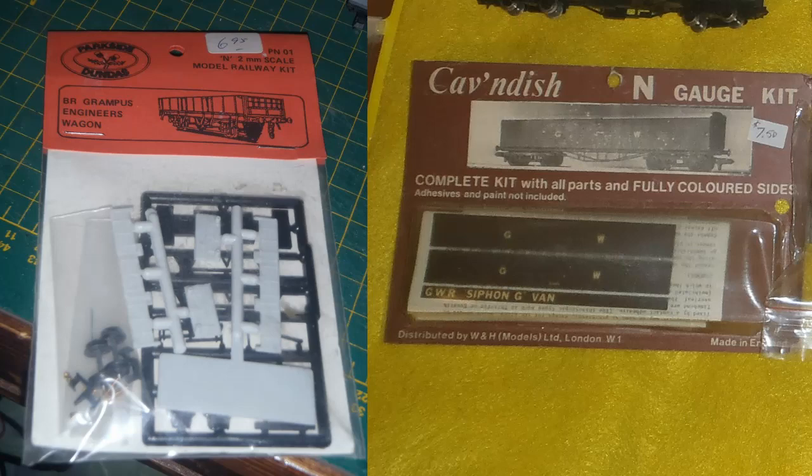I think you could say that these are both rather obscure kits. I haven't myself come across anything by either of these two companies before. Both items are also really outside my core prototype, which is pre-nationalisation operations in the British Midlands, especially LMS. The Parkside kit is of a wagon not introduced until BR days, and the Cavendish kit, though period-appropriate, is Great Western. Still, I've found them both interesting items and I don't really believe they'll look out of place visiting on my layout.